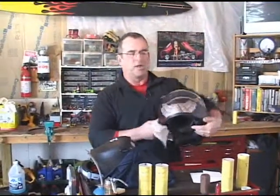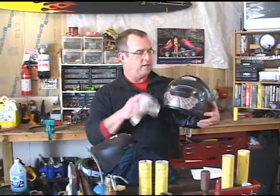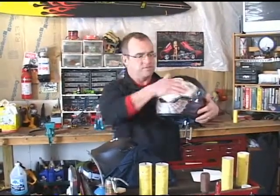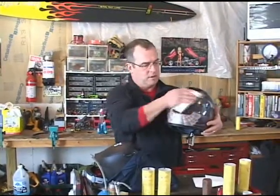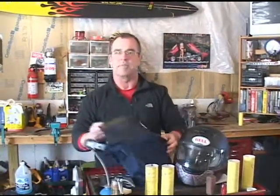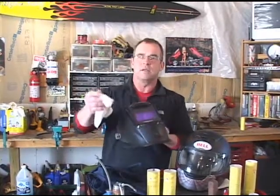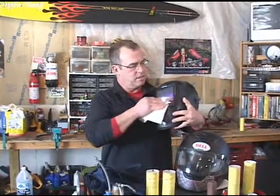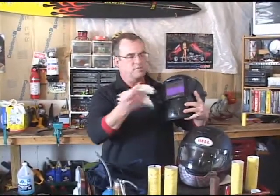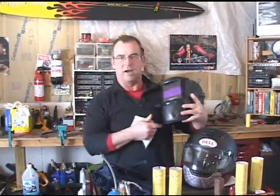This cloth also works out really well on helmet visors. Plexiglass, glass — doesn't make a difference. Takes the bug guts right off. I also love using it on my welding helmet — get all that smoke and residue on there, and it cleans it right up without scratching. This is pretty clean to begin with, but you guys get the idea. It will take all that stuff right off.